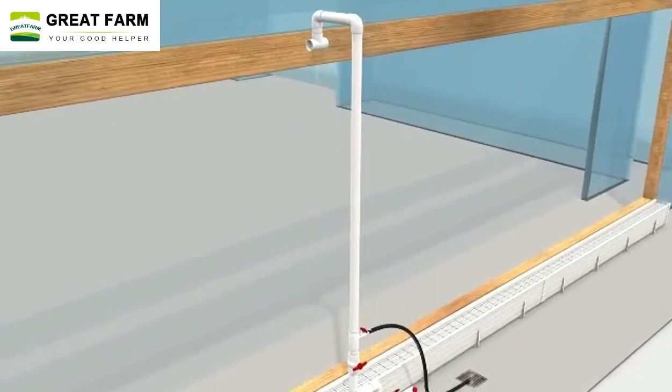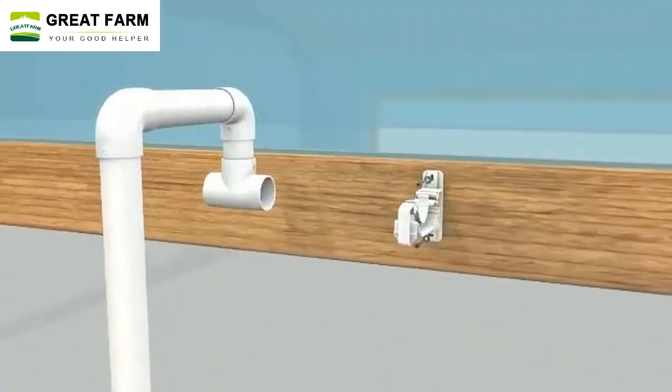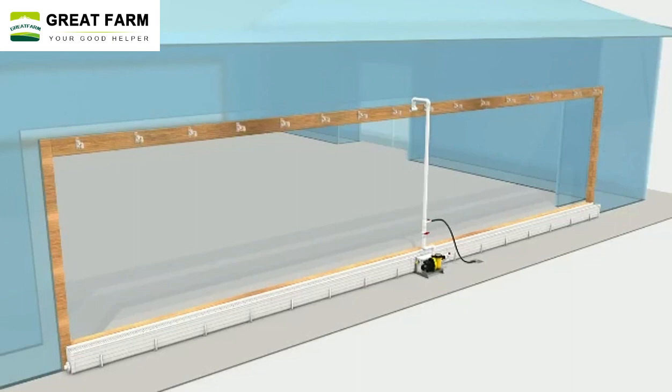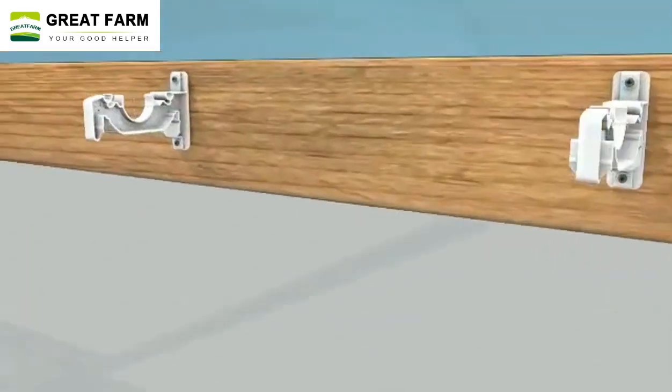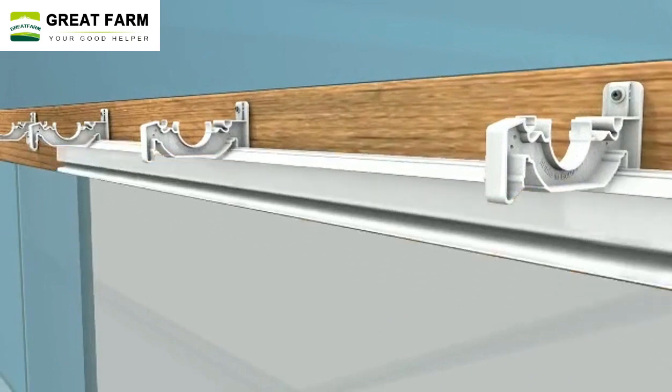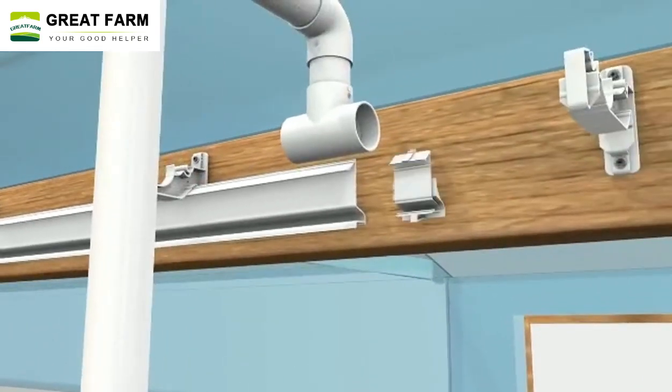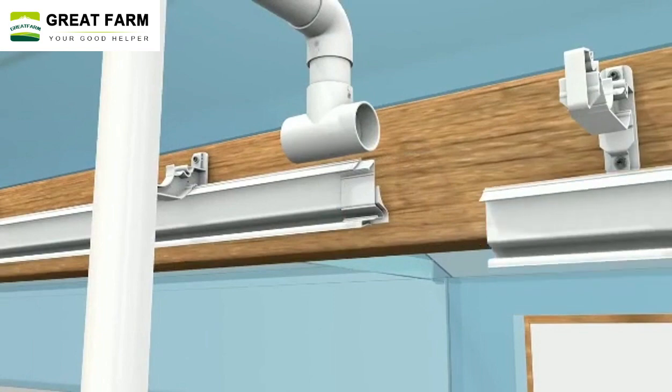The evaporating water molecules absorb the heat in the air, reducing the air temperature. The water pump of the PVC wet curtain sends water to the wet curtain to keep it moist and ensure its cooling and humidifying effect.